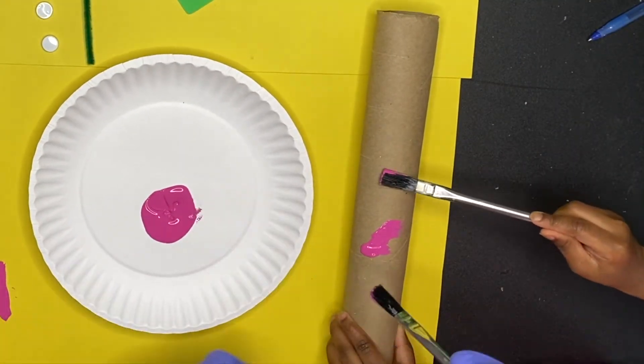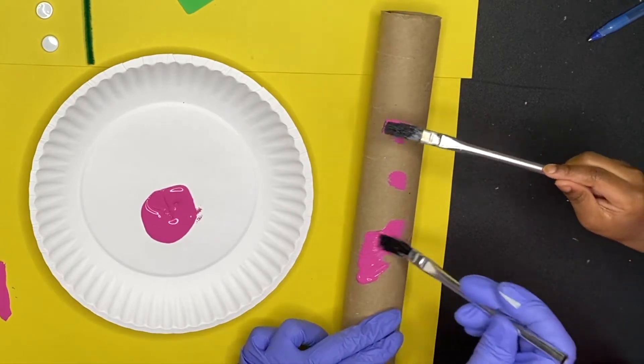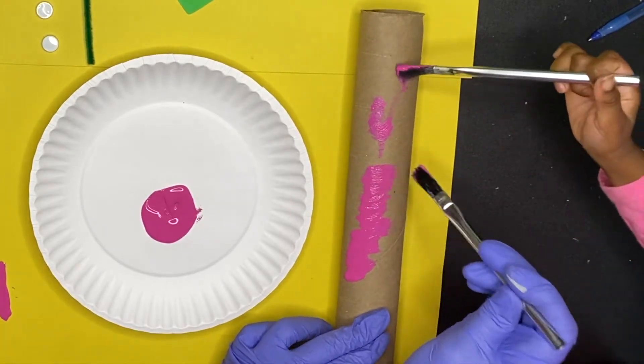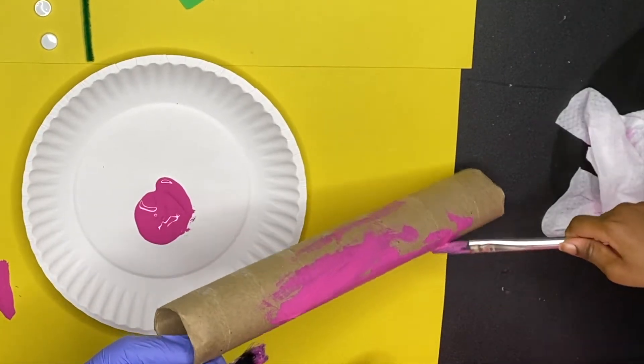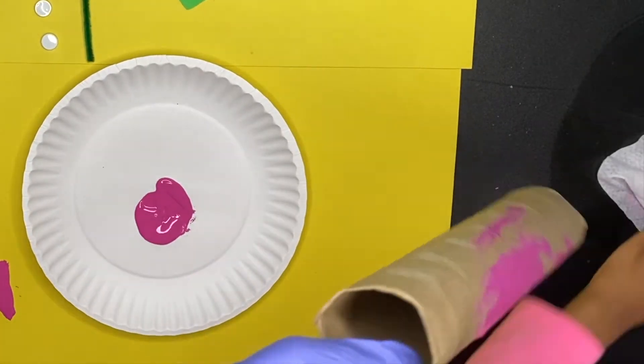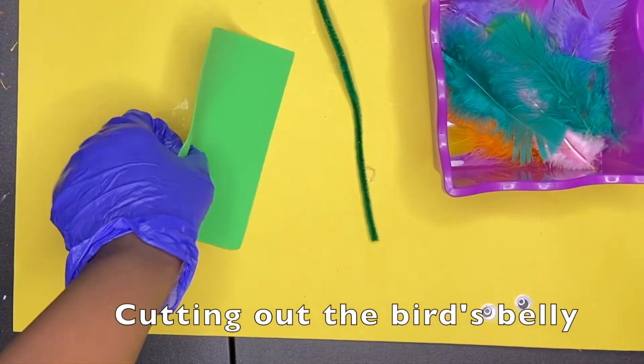So go ahead and start out by painting your paper towel roll. My daughter decided to use paint this time and you can see us collaborating and working together, and that's what this craft is all about. This is the best thing about this one — you guys can work together to create something great.